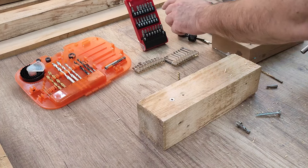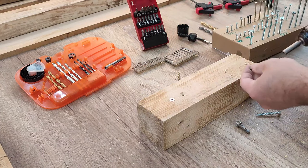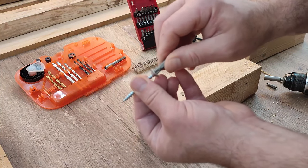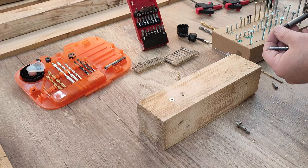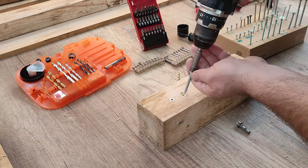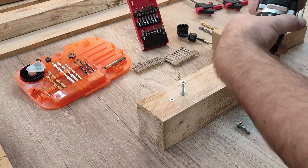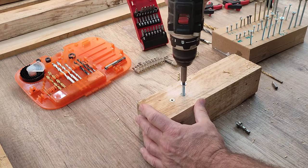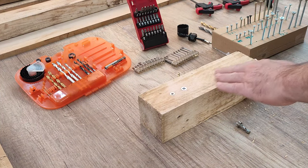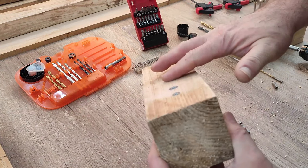Now we have to change the screwdriver bit — we have to use Pozi Drive 3 for this one, which means it fits perfectly to the screw. So we have another screw put into the wood, sitting perfectly flush with the surface.